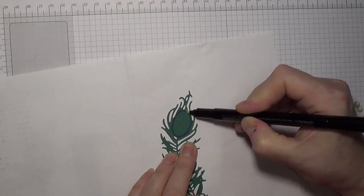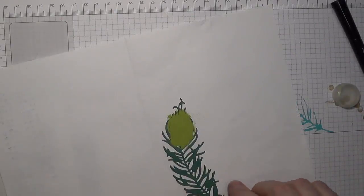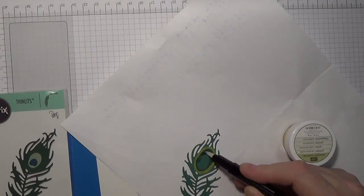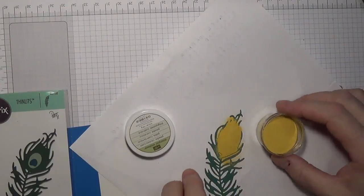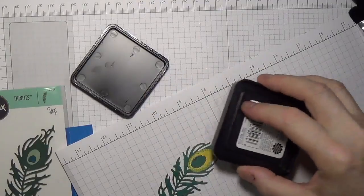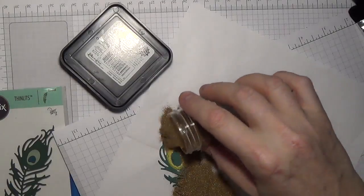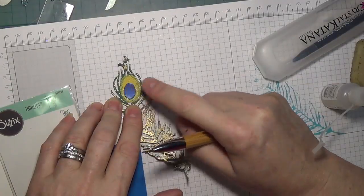I've taken a peacock die and cut it out and now I'm applying Versamark pen watermark ink so that I can get into little fine spots to add different colors of embossing powder. Once the embossing powders were set, I used the distress ink embossing ink pad and applied that haphazardly over the feather die cut. Gold detail embossing powder was then added to the whole feather.